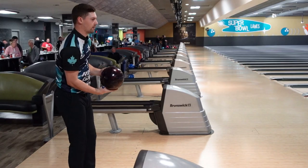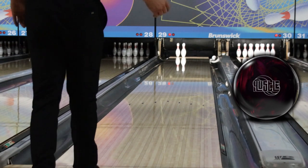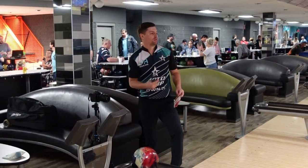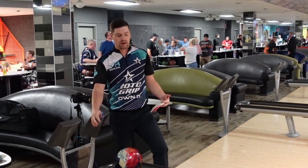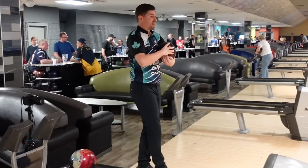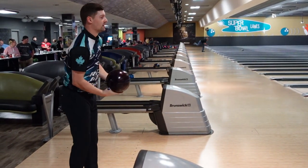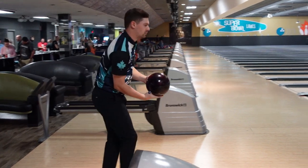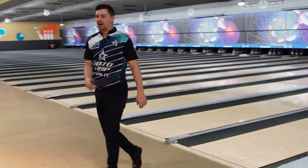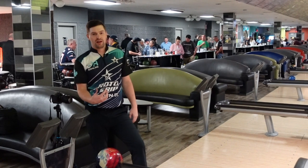Way cleaner — missed a little bit to the right but still way cleaner and makes a strong motion down lane. The Hustle Wine kind of reminds me of an IQ Tour Emerald — a little bit weaker version. I bring it pretty much everywhere with me for when the lanes get really burnt up; I don't think there's a better ball for me. You can see it's significantly cleaner through the front but still makes a really controllable but strong motion down lane.